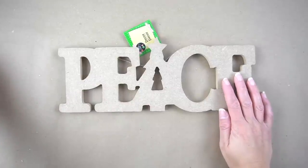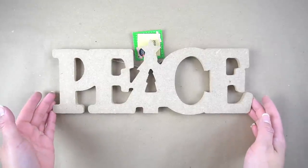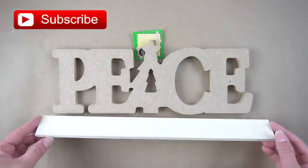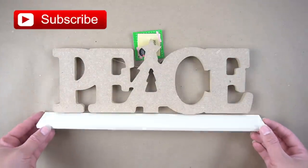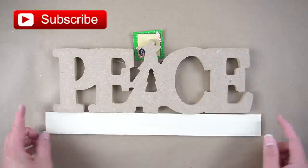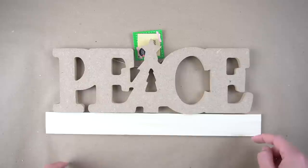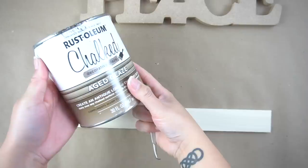For this first DIY, I'm going to be using this peace sign from Dollar Tree, as well as a scrap piece of poplar. In one of my previous DIY videos, I shared how I love using these poplar boards from Home Depot, since you can get them in 3-foot lengths for only $1.05, just slightly larger than the peace sign.